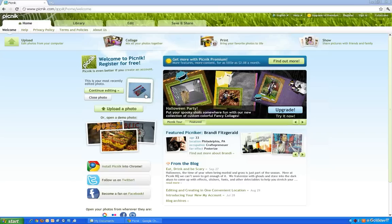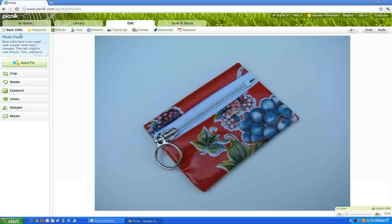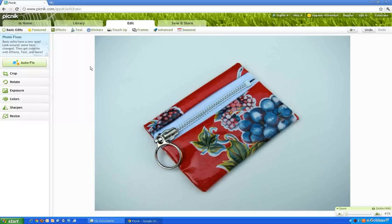I have already selected the photograph I want to modify. The Basic Edits has an auto-fix button — sometimes that's all it takes. Click on that to see if it'll fix it. As you can see, it did make it a little bit crispier, but I want it wider. If you don't like how it looks, you can always select Undo, but I did like the auto-fix — it made the photograph look even brighter.